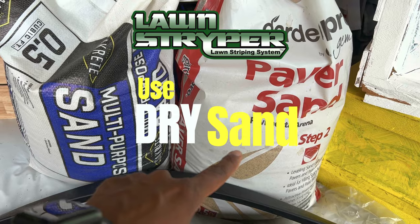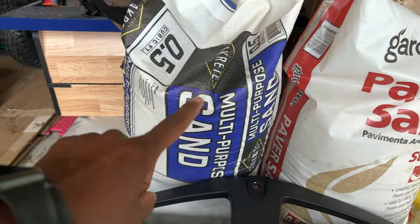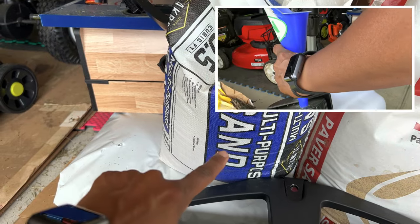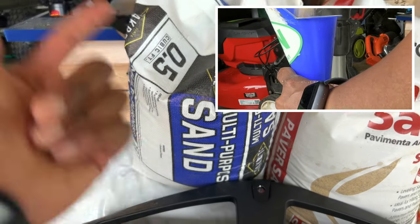The paver sand I had was really wet and would not go through the funnel, so I ended up going to get this multi-purpose sand that is actually dry, and it went in like a dream.